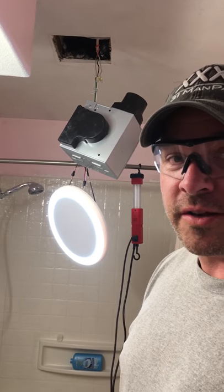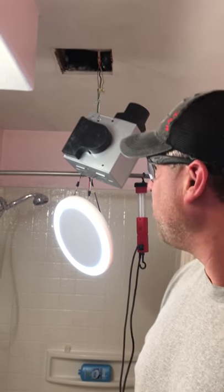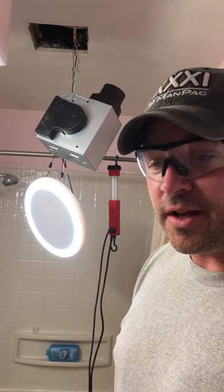Local stores didn't carry 3-inch piping or fittings, so we had to put in a 4-inch and increase the hole on the outside of the house to a 4-inch.